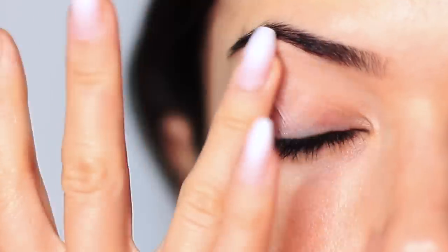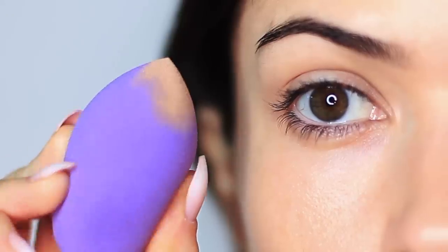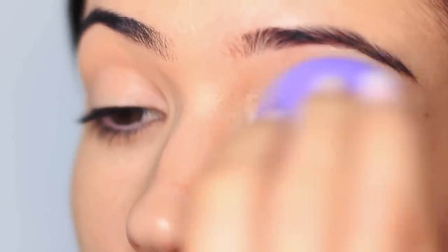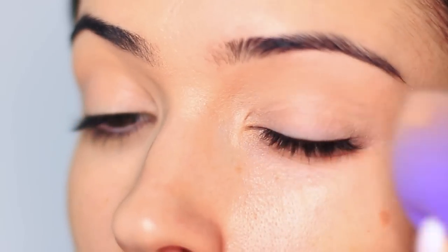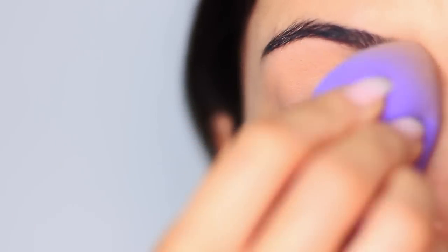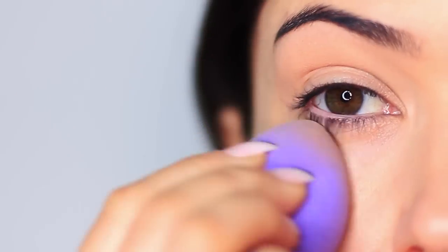As always, we're going to start by priming the lids. To keep this really simple, I'm not going to use an eyeshadow primer — I'm just going to use my favorite concealer, something that's a little bit on the dry side, as my base. I can use it all around my face, and I just pop a little bit on my lid and blend it out using my sponge. Try using a sponge to blend out your concealer on your lid — the base comes out so much smoother and more even.